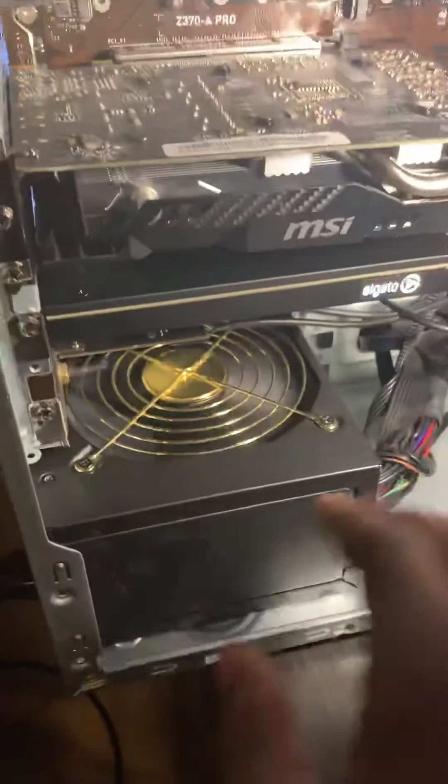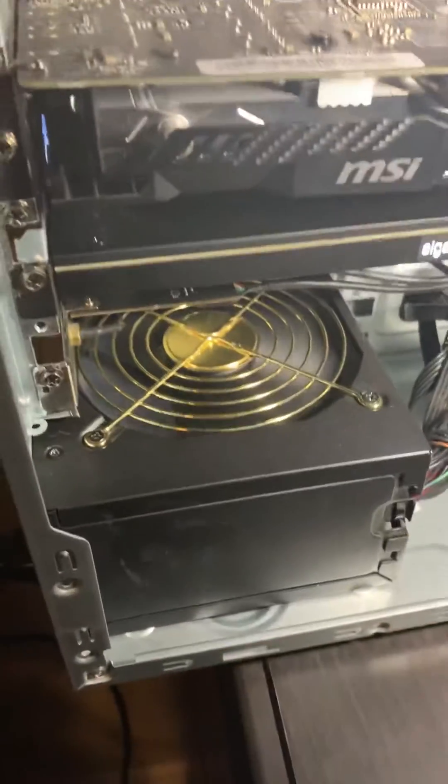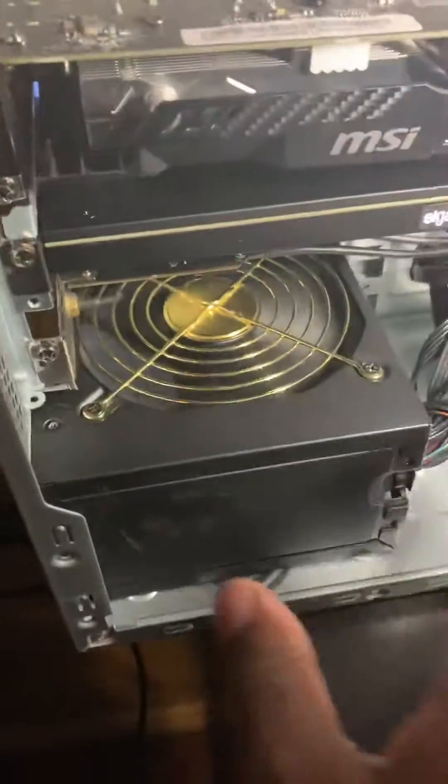You don't want to shake it and get it stuck further — that's what happened to me. Another option is to try shaking it out, but don't just shake it randomly. Unplug it, take some screws out, and shake it in a better position so you can get the screw out.